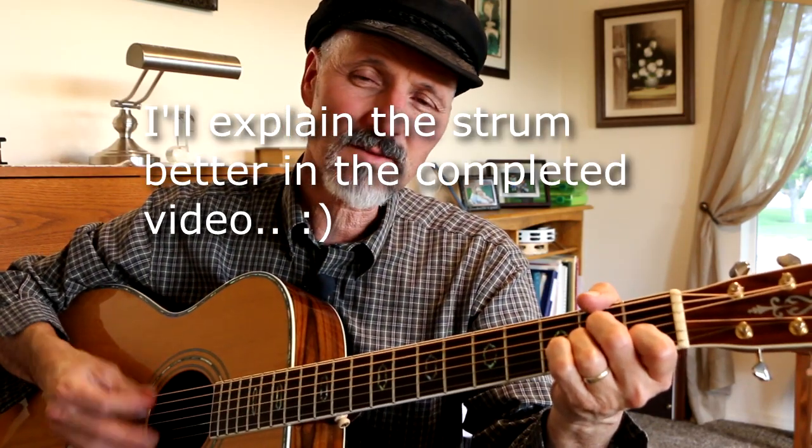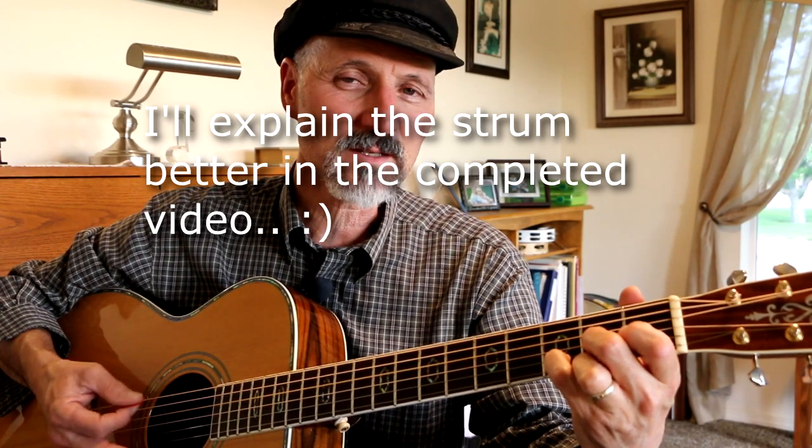Five-six-seven-eight, 1, 2, 3, 4, 5-6-7-8. 1, 2, 3, 4, 5, 6, 7, 8. 1, 2, 3, 4, 5, 6, 7, 8.